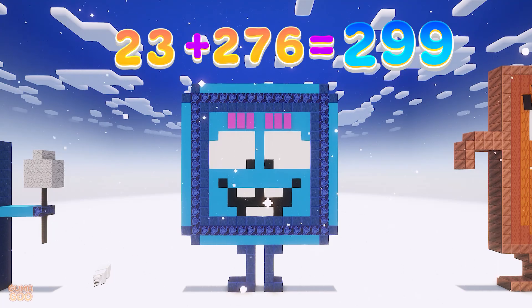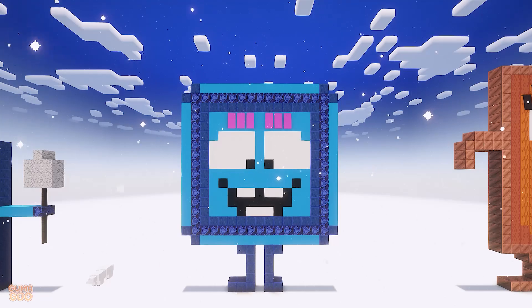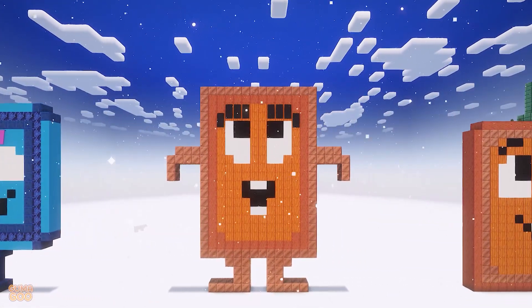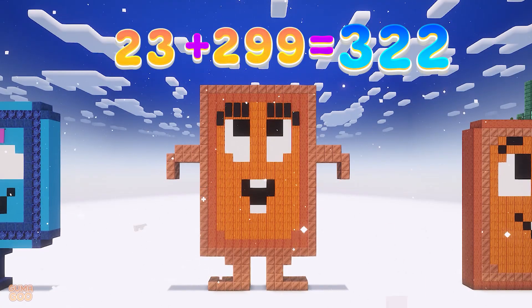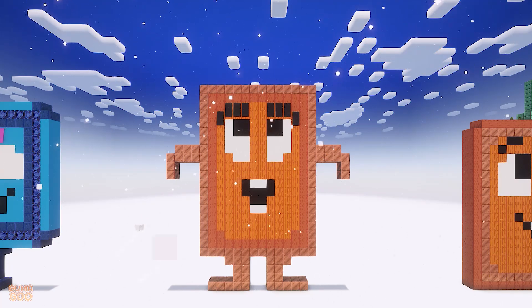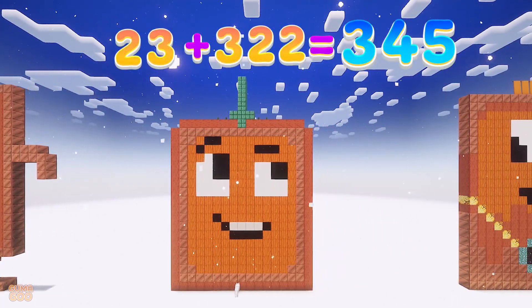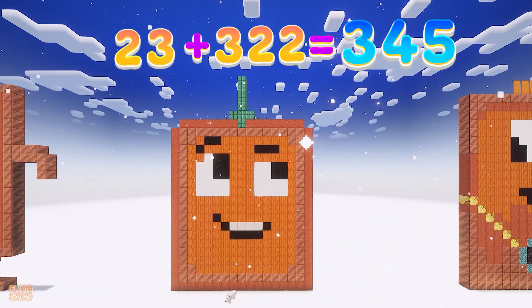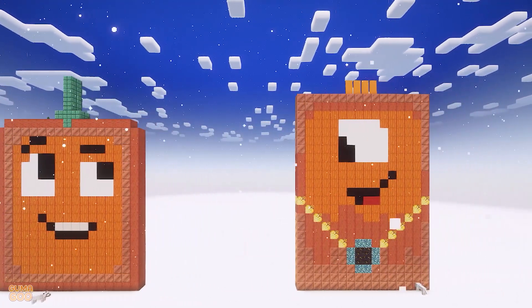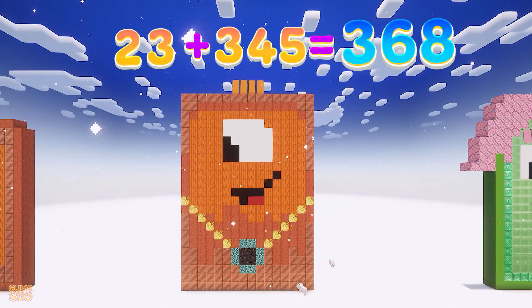23 plus 276 is 299. 23 plus 299 is 322. 23 plus 322 is 345. 23 plus 345 is 368.